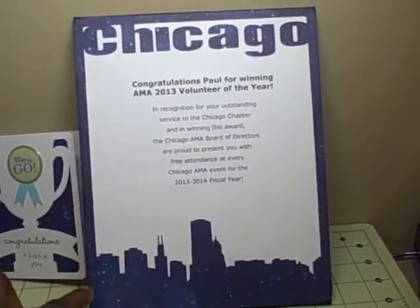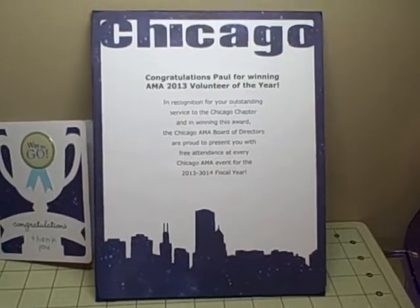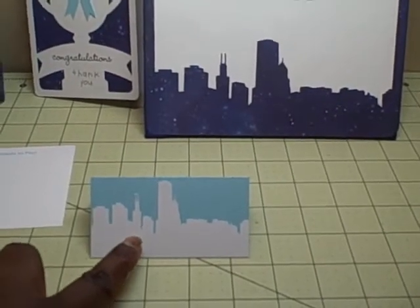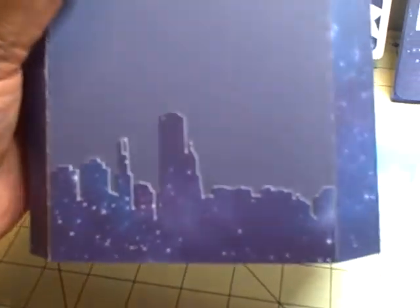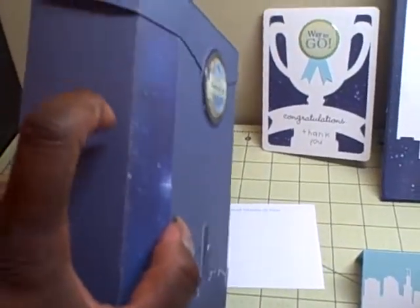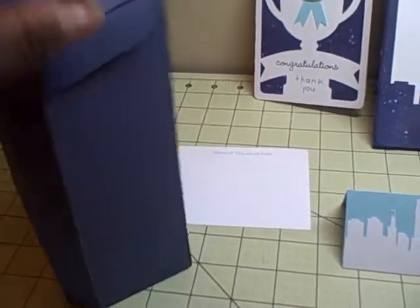This frame with the Chicago skyline — that file actually came from the Silhouette store, and that same file was used here for the skyline on the place cards. On the mailbox I printed the skyline out with star paper, which is from what I think is called the Stardust Collection from Die Cuts with a View. I used that on the side of the box.